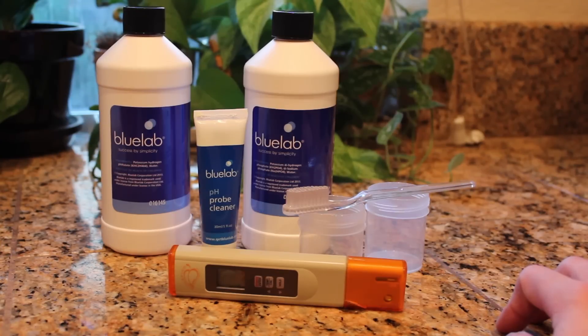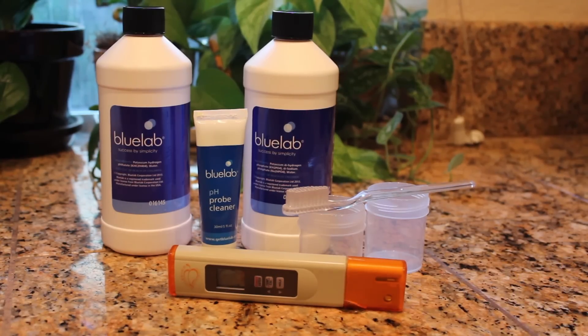Right now, for example, I put it in my tap water which normally registers as a 7 and it came up as an 11, so I know that it needs a little bit of calibration — that's what we're going to be doing today.